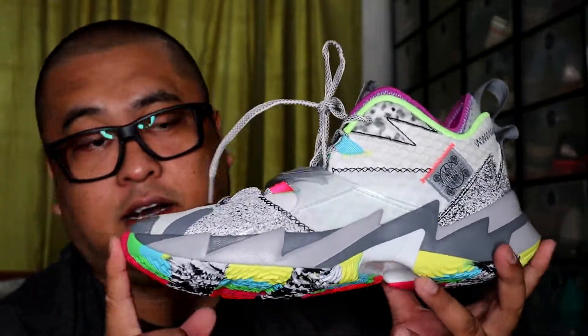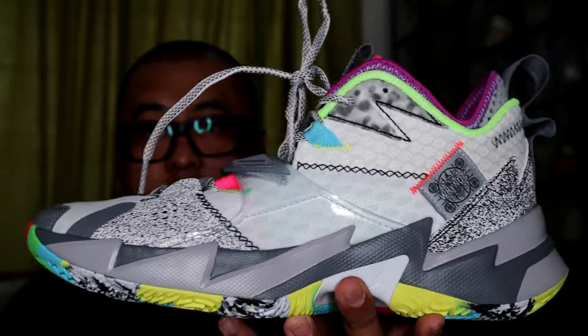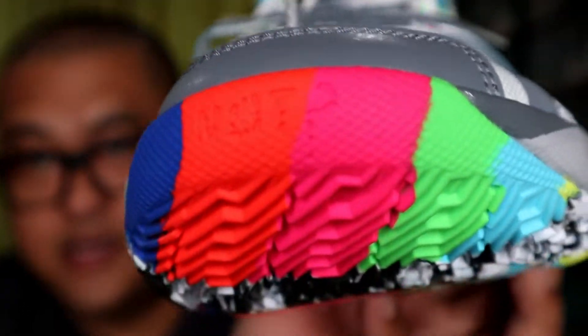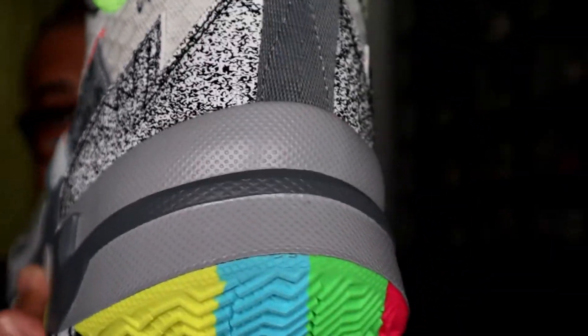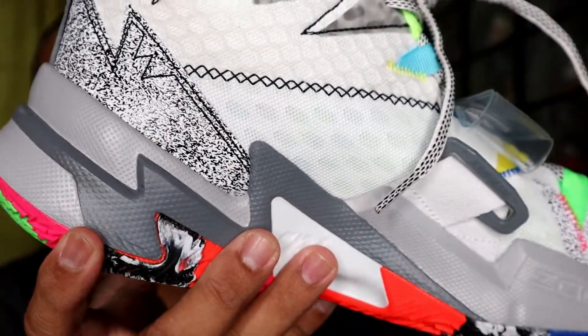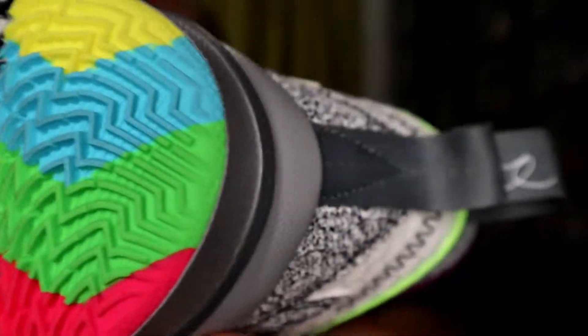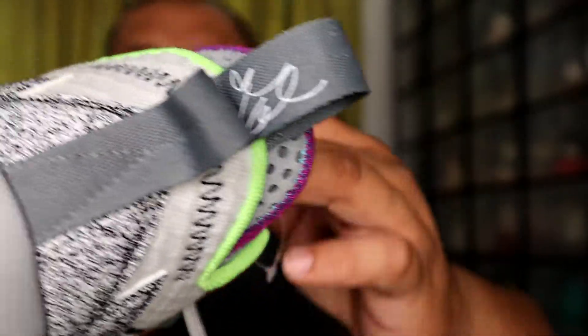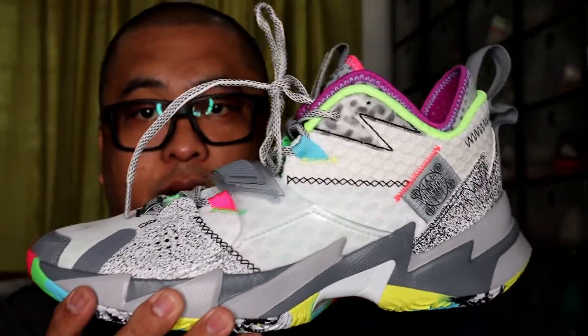So that will be it for our Why Not 0.30 Zero Noise. Why Not — first look before I have my on-foot. This is the Why Not 0.3. Ok, so as you can see, back — medyo po siya nagagamit. So that will be it for the signature shoes.